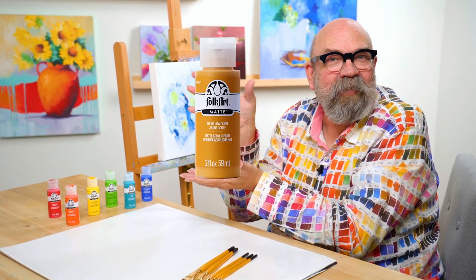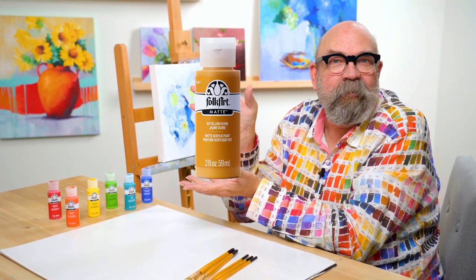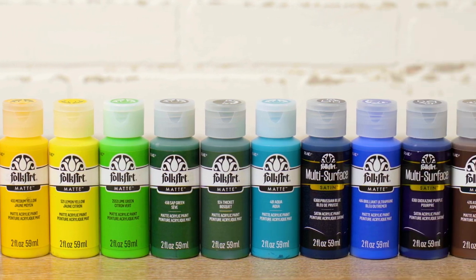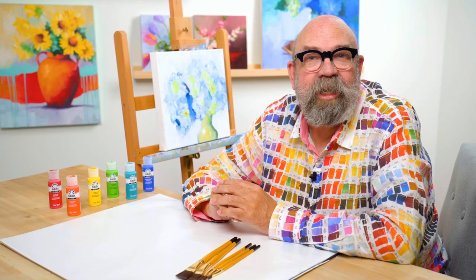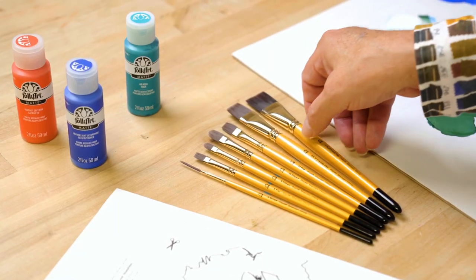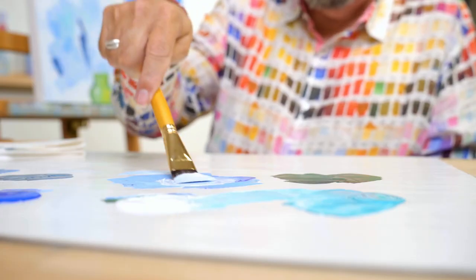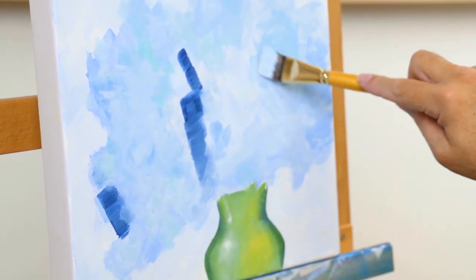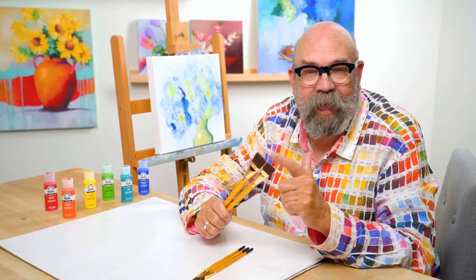I'd like to take a minute to thank Plaid Enterprises for sponsoring Art Talk. They are the makers of Folk Art Acrylics, which I absolutely love using. I've used this paint since I was a young tot and now that I'm an old fart, I still use this paint. We have a 17-piece set curated just for you — ordering information is in the description below. We also have great brushes for you: a seven-piece set of Folk Art Select Firm Bristle Brushes. These are absolutely incredible — I use them every time I paint.